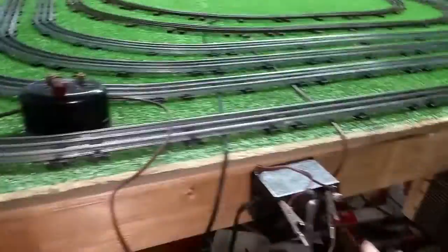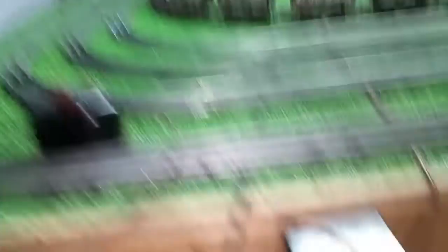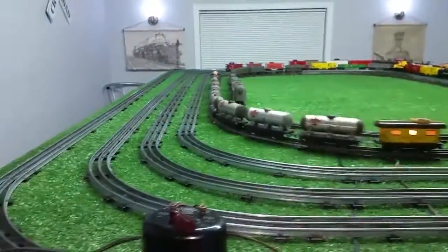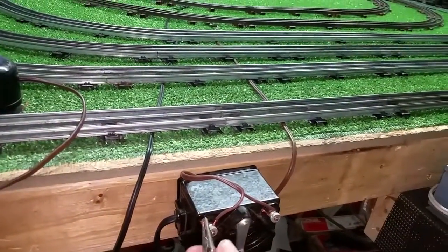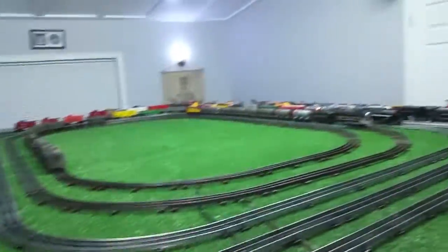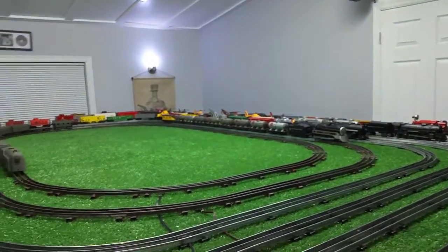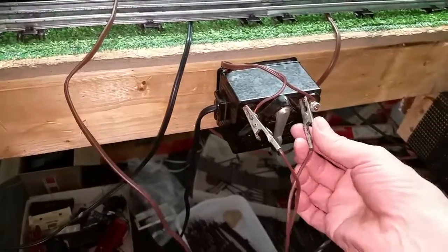Right now we're running on both transformers. Let me turn this one back down — you see the speed goes back down, we're now running on a single transformer. If these are in phase, they will work together in unison. If they're out of phase, they will not. For example, if I take the wires and swap them and turn this transformer on, watch what happens — it stops completely. So you have to make sure the two transformers are in phase.